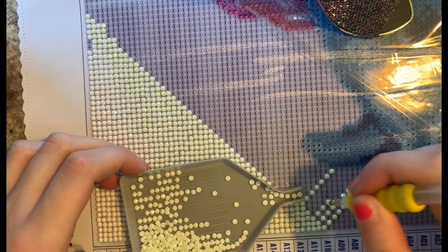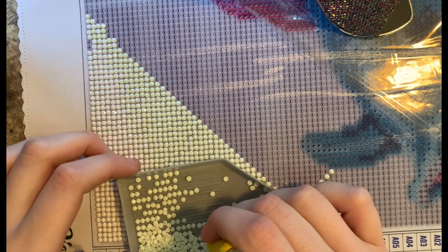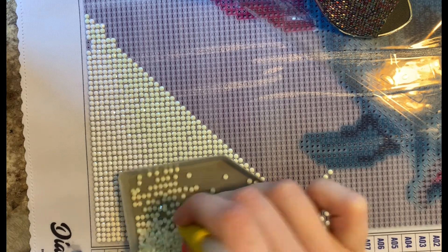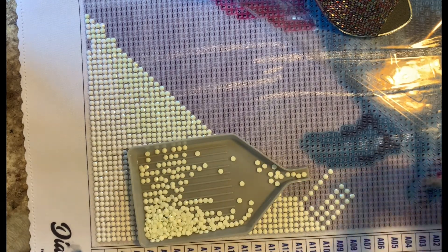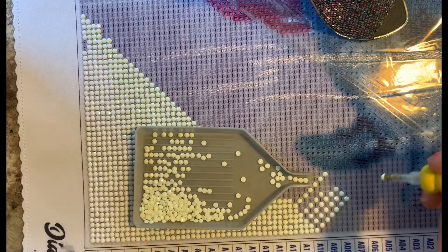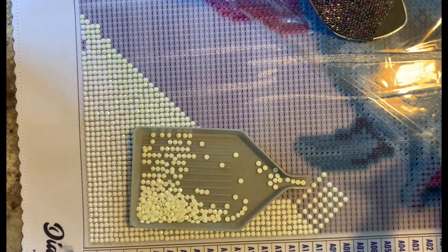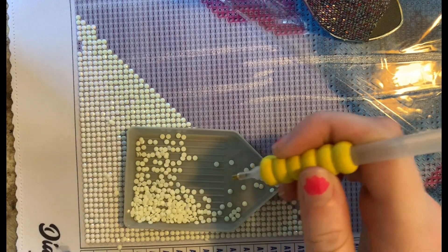When I was at Hobby Lobby, I was looking at the selection of diamond paintings. There weren't very many — she told me they were pretty cleaned out because right before coronavirus happened, this Hobby Lobby had just opened in my area. Their stock wasn't completely full before they even had to shut down. Looking through them, I noticed a lot were partials, and I really like full drill paintings. I just feel like I prefer them.